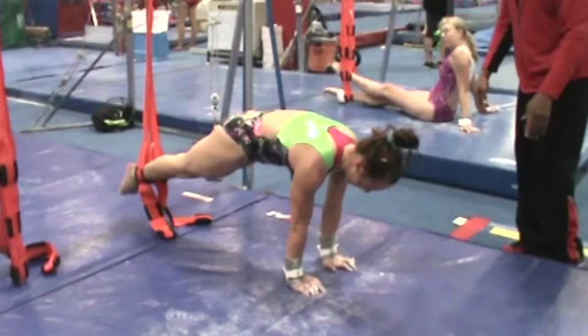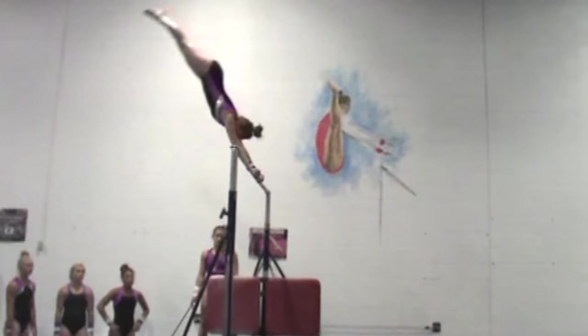I think the camp is going really good and I'm getting a lot accomplished. The shapes are getting better and a lot of skills are getting improved.